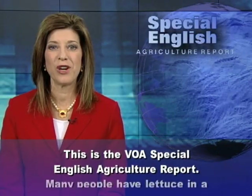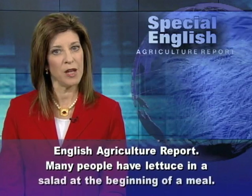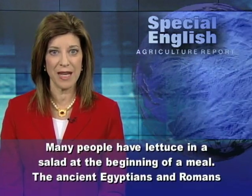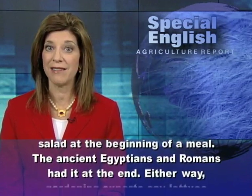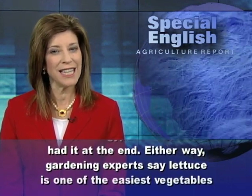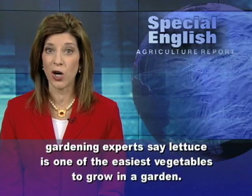This is the VOA Special English Agriculture Report. Many people have lettuce in a salad at the beginning of a meal. The ancient Egyptians and Romans had it at the end. Either way, gardening experts say lettuce is one of the easiest vegetables to grow in a garden.